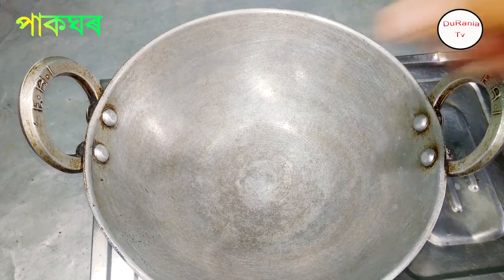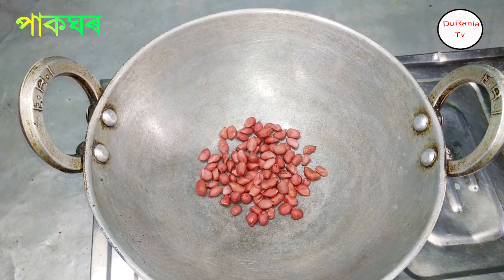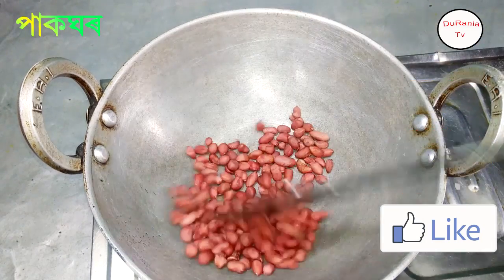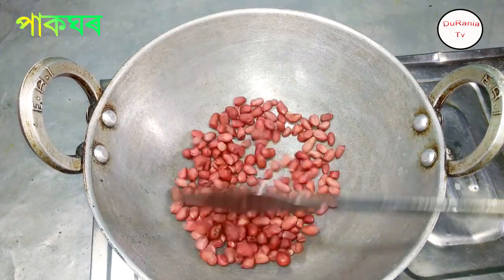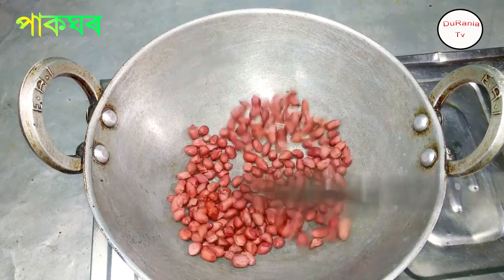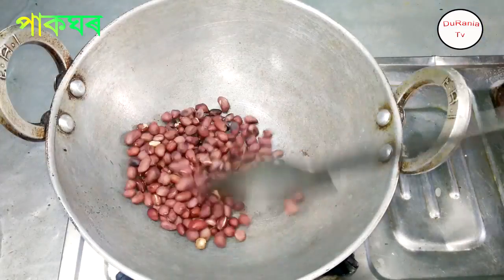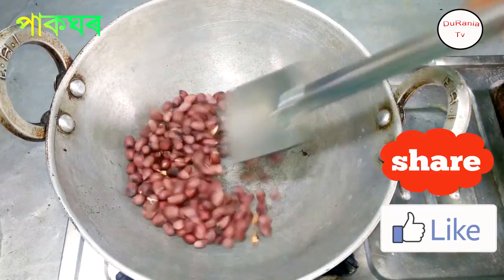Put the basil in a bowl. The basil will be cut into the broth and into the sauce.